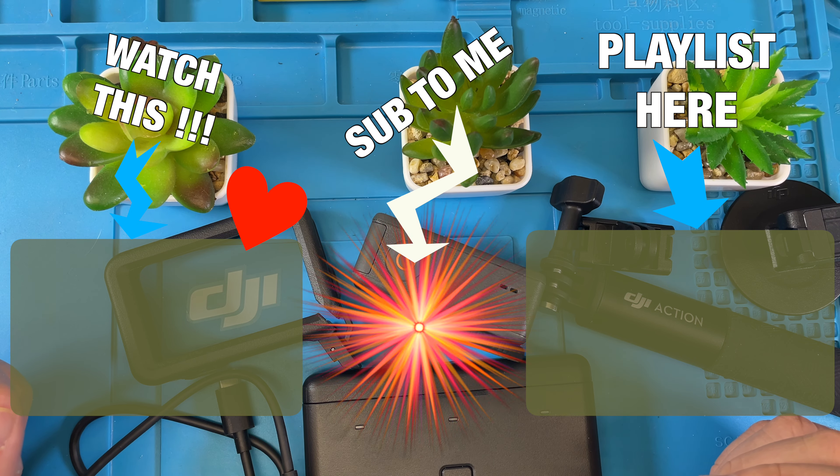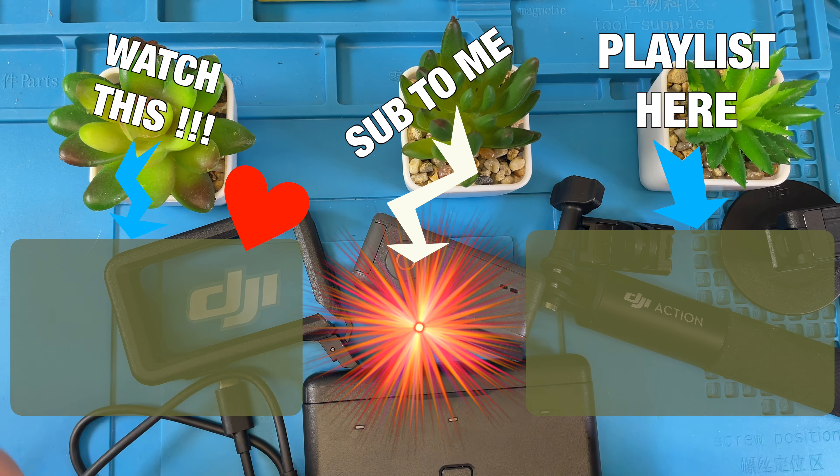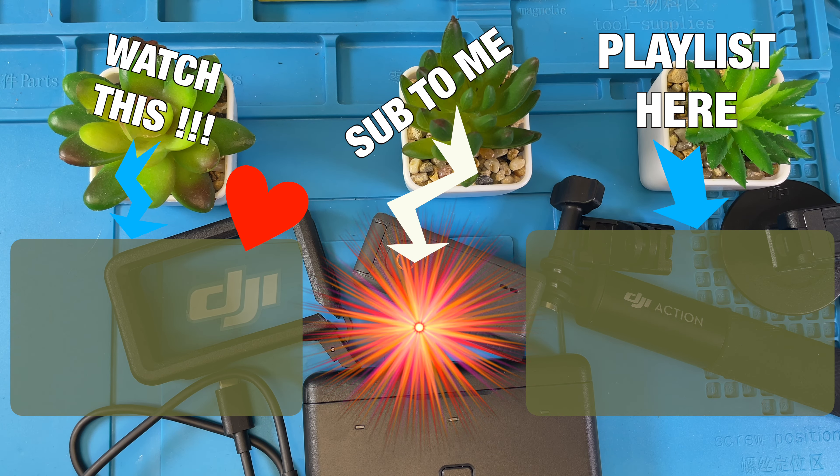I hope you liked this video. Subscribe to the channel to see what's coming next.